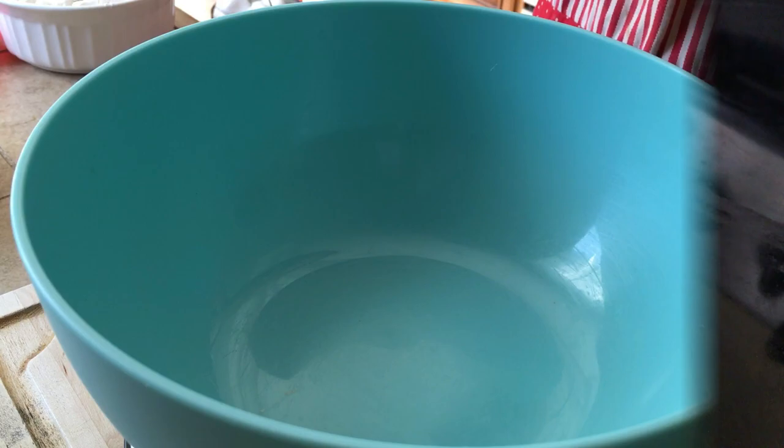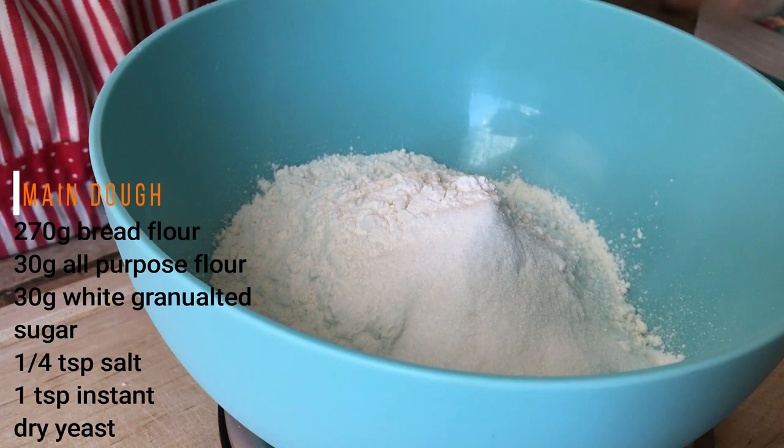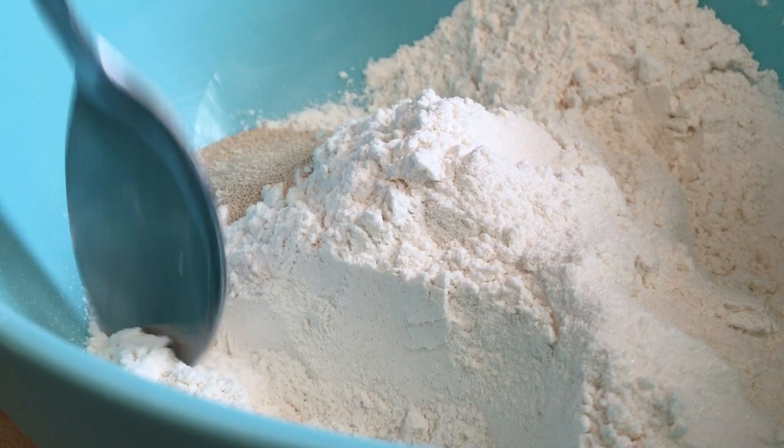For the actual bread dough, in a large mixing bowl, add 270g of bread flour, 30g all-purpose flour, 30g sugar, 1/4 teaspoon of salt and 1 teaspoon of instant dry yeast. Mix all the dry ingredients together really well.